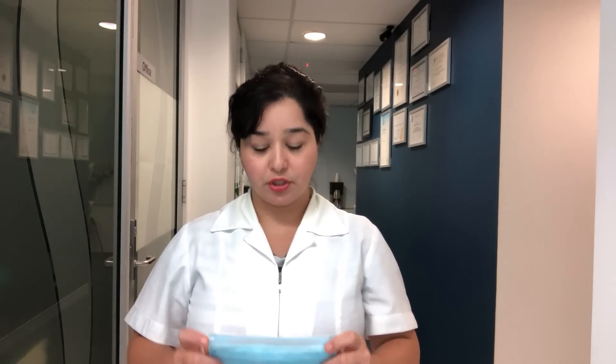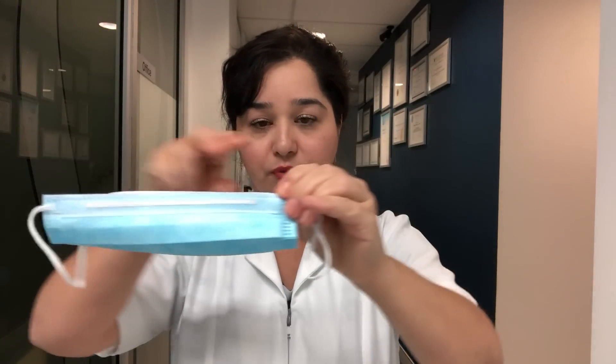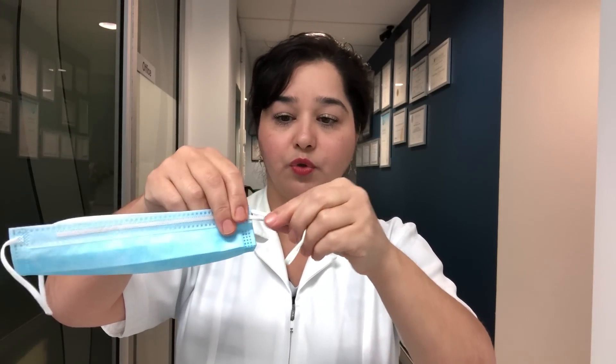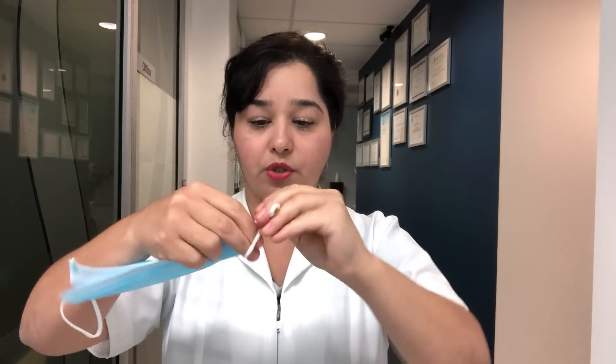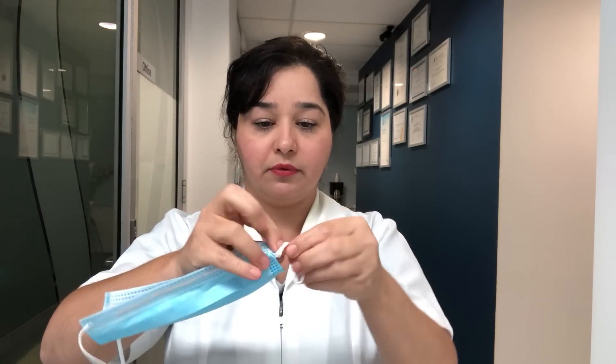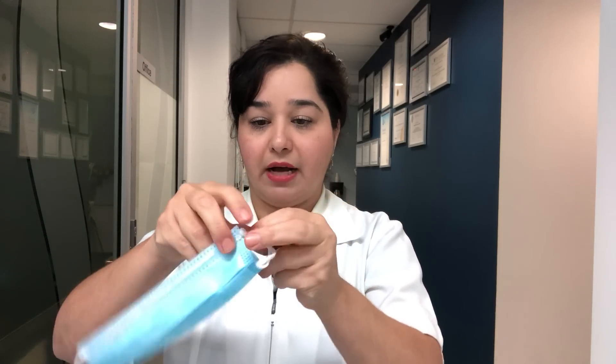I would like to show you a way to make your normal level 2 surgical masks fit a lot better so that both you and your patients are better protected. What you need to do is fold your normal surgical mask in half, making sure it's edge to edge, and then with the elastic on each side make a little knot as close as possible to the actual mask.